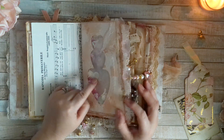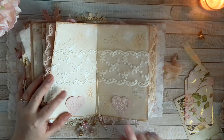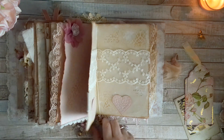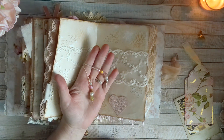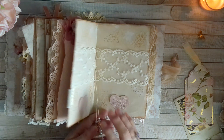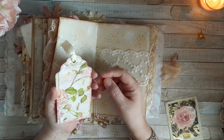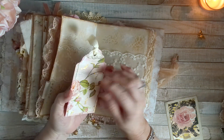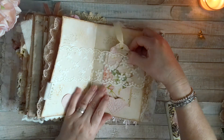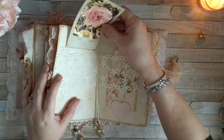I have these as stoppers here, and this gorgeous lace, and the other dangles that I had made. Then we have this gorgeous tag that I had made, and I also did some gold foiling there, and this polaroid as well.